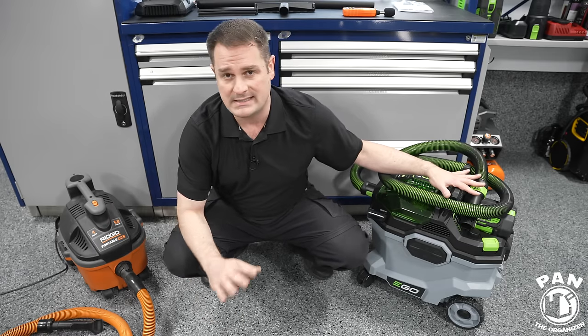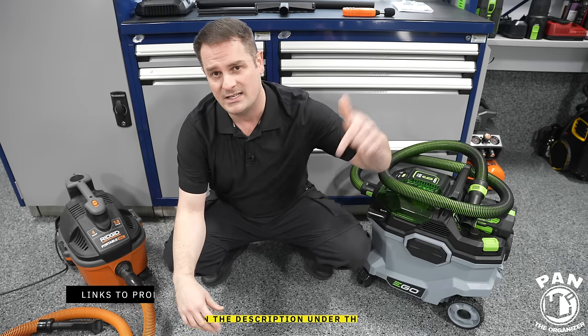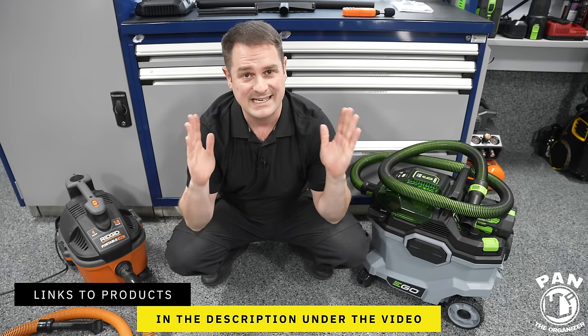Ego did not send me this vacuum. I ordered it myself online from my friends over at Car Supplies Warehouse. I'll leave links to all the tools and products in the description under the video. So sit back, relax, and enjoy the show.